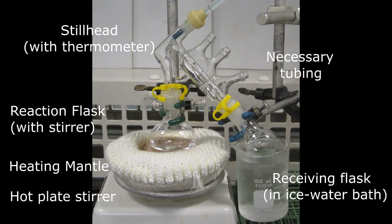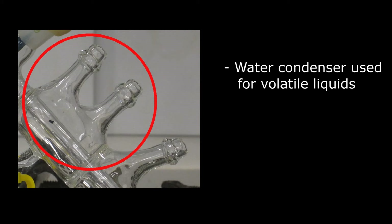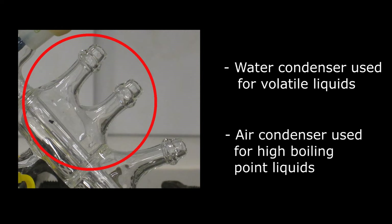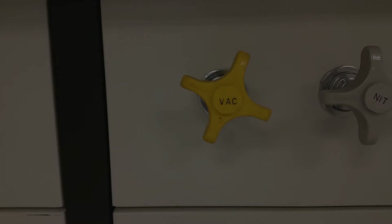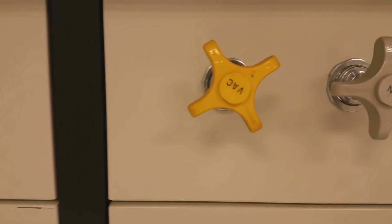If necessary, get an instructor to check your setup before continuing. A water condenser should be used for volatile liquids, whereas an air condenser can be used for high boiling point liquids. If using a water condenser, turn on the water. In this video, an air condenser is sufficient. Also turn on the vacuum if performing a vacuum distillation.